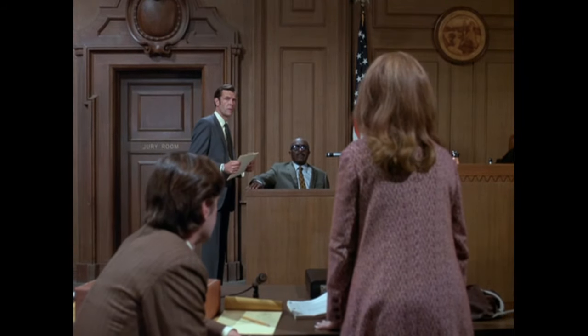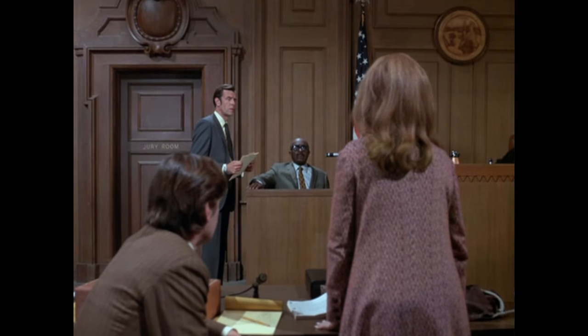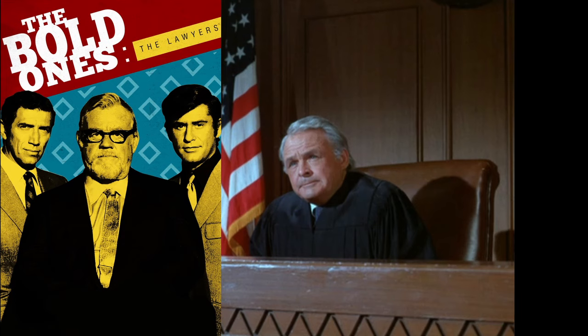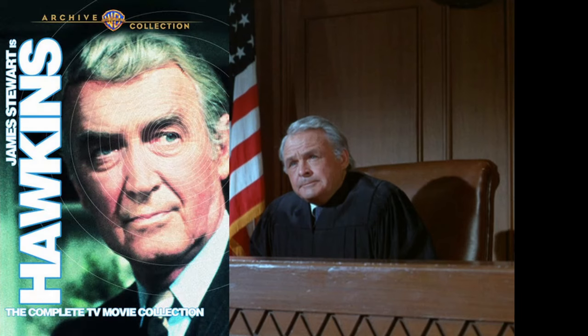The judge here is played by Judson Morgan, whom we will see again in another small part in a future Columbo episode. Judson also played the judge in an episode of The Bold Ones and even in the Hawkins TV series — Judson has a thing for being the judge.